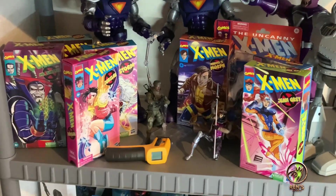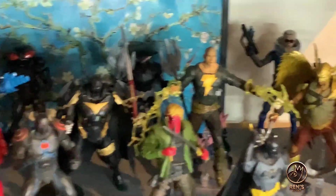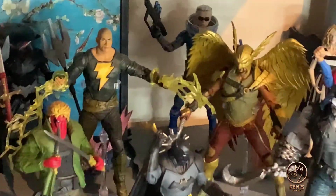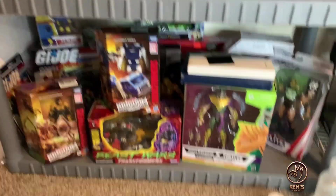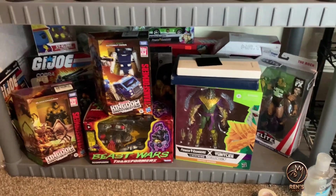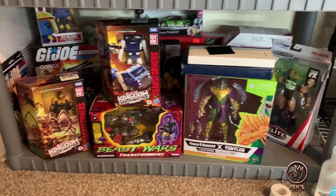Something new — Gargoyles. I got some figures I ain't opened up yet. DC, the Shazam cast. Just some more stuff. I'm gonna use most of these in the cages I build coming up, so that's what this shelf is — figures I'm using in cages I'm building soon.